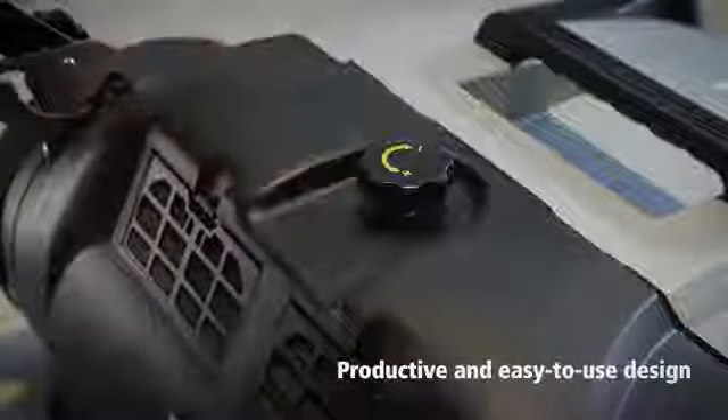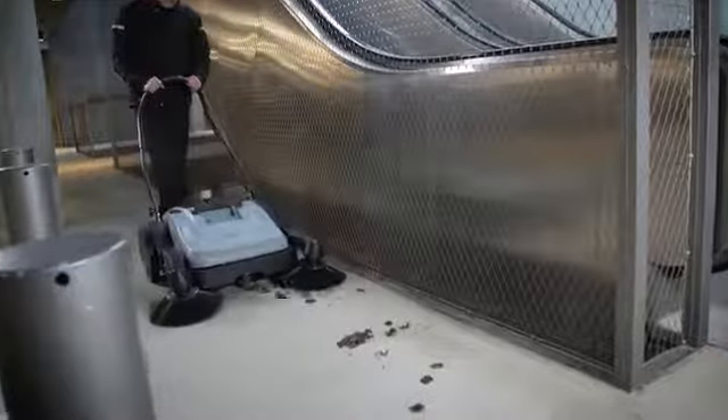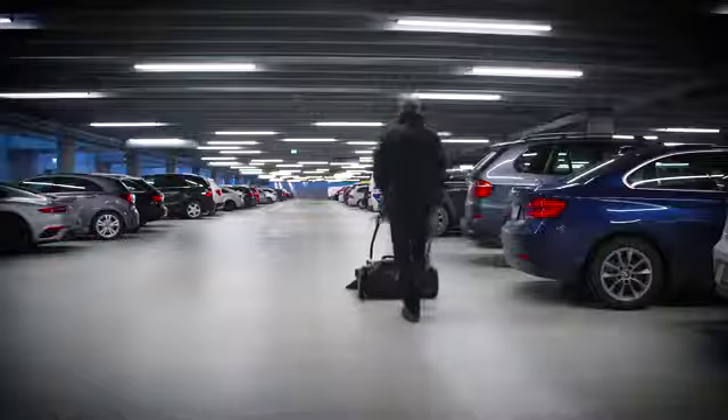Tools-free adjustment of main and side brooms as well as the operator handle makes the machine simple to use, and the 38-liter hopper capacity provides high productivity. Newfisk SW250 — just push the machine and get going.